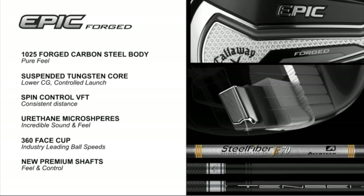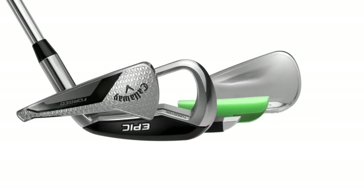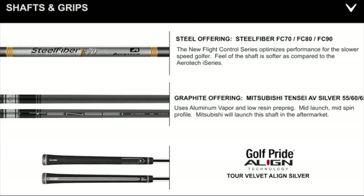It is a 1025 carbon steel forged body. Inside that body you've got tungsten weighting, and that tungsten weighting is wrapped in urethane microspheres. The urethane microspheres dampen sound and vibration without impacting ball speeds, because there's also 360 Cup Face technology, which is about maintaining ball speed right across the club face. The tungsten weighting — the suspended energy core as they call it — allows them to position the weight exactly where it needs to be for optimal performance in each iron, which differs between longer and shorter irons.